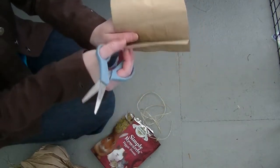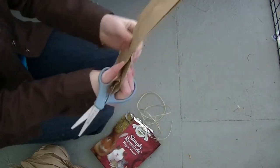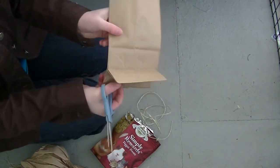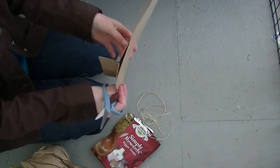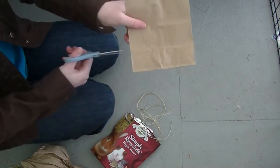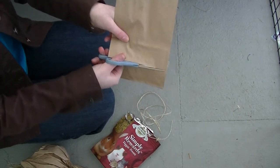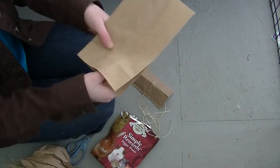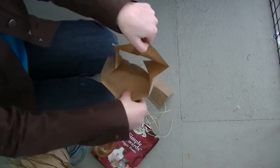The first thing you are going to do is take your lunch bag and fold the flap down so that it is flat, and you are basically going to cut down off the bottom. Just cut along there and then you will have cut off the bottom clean like so.